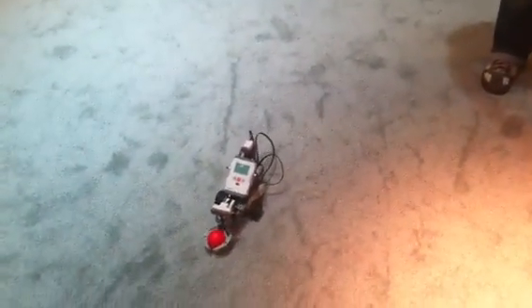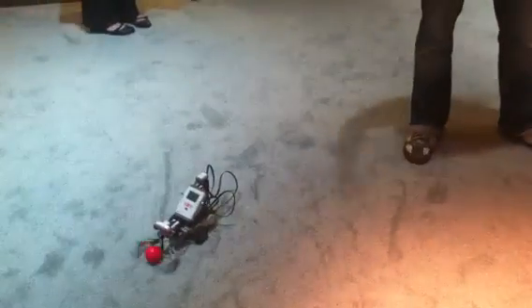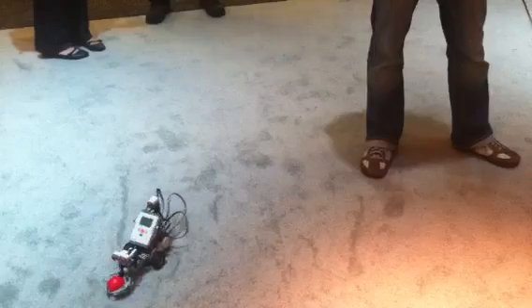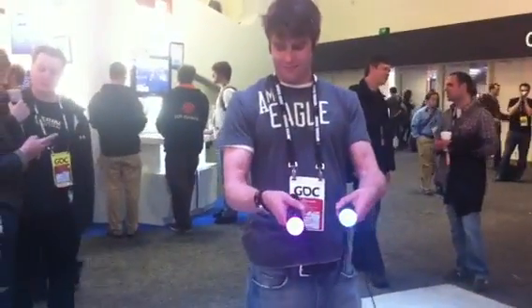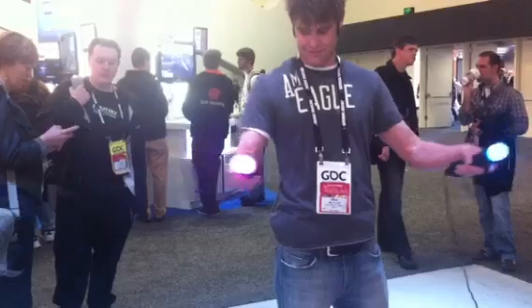Yesterday we announced the Move.me server application that you can install on your PlayStation 3. What that does is over the internet it sends the state of the Move controllers to any internet-connected device — it could be a Mac or a PC — and you as an independent researcher or tinkerer can write a program that receives this data over the internet and does something. What Mike's showing you is a sample application that was written in about two days by a woman in R&D that takes the data from the Move.me server and transforms that into input that then gets sent to this robot.